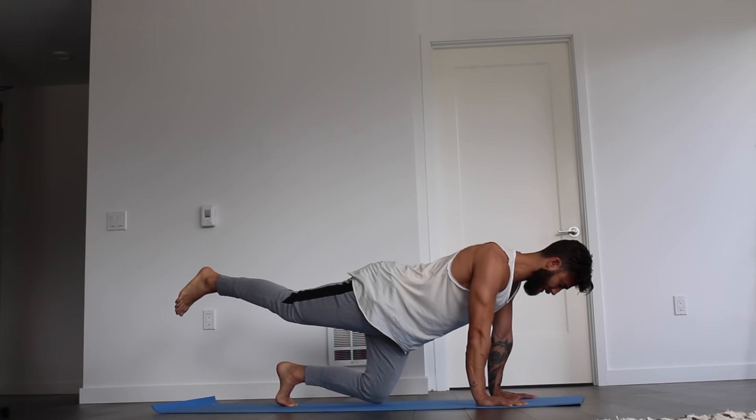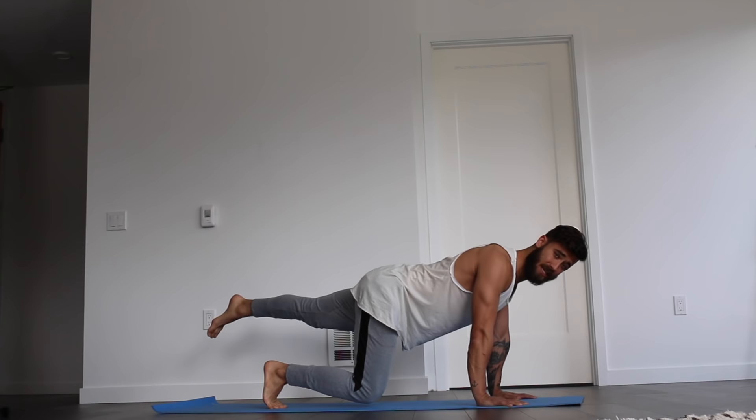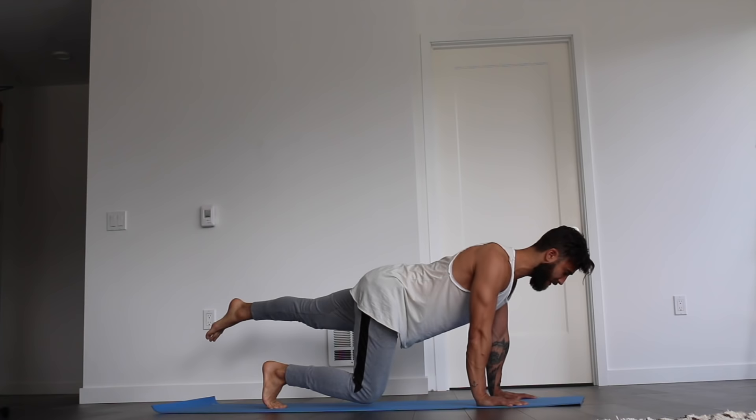Set the right toes back where they came from. Press into the right toes. Lift the left leg up and notice how the right knee is so low to the ground — an inch to a half inch away. The lower it is, the more your leg will really be firing to create this work. Be here for five, four, three, two, and one.